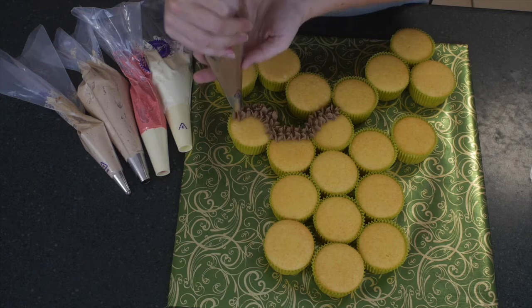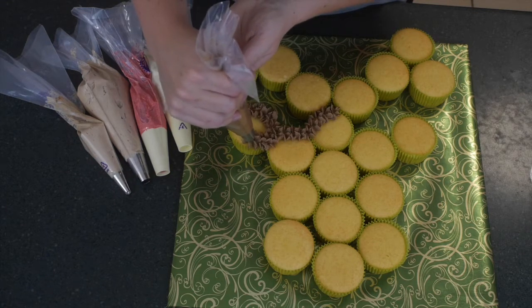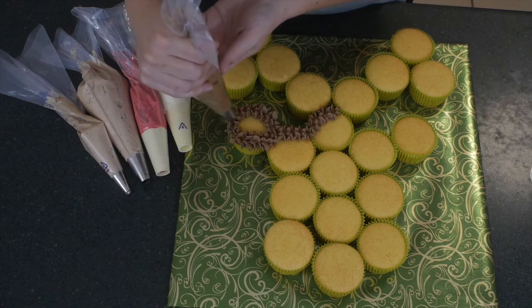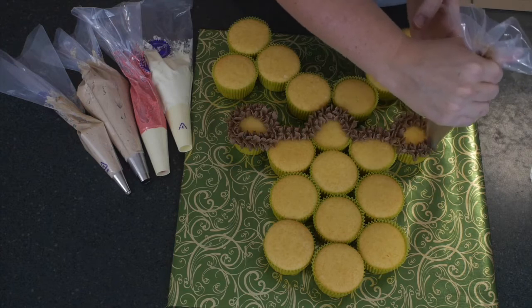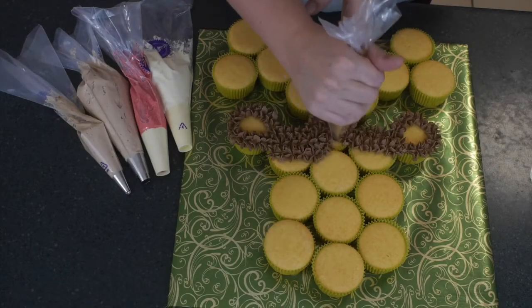I'm leaving a section blank in the middle of the ear, which we're going to fill in with the milk chocolate so he gets the definition of his ear. Go around gently, making sure there are no holes or gaps between your buttercream — get those stars nice and up against each other. It doesn't matter if they overlap, because it just adds to the effect of him looking nice and hairy. He reminds me of Fozzie Bear!